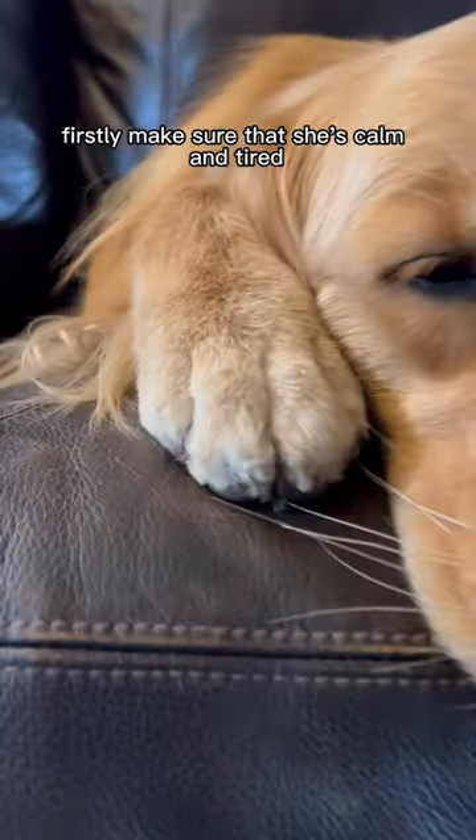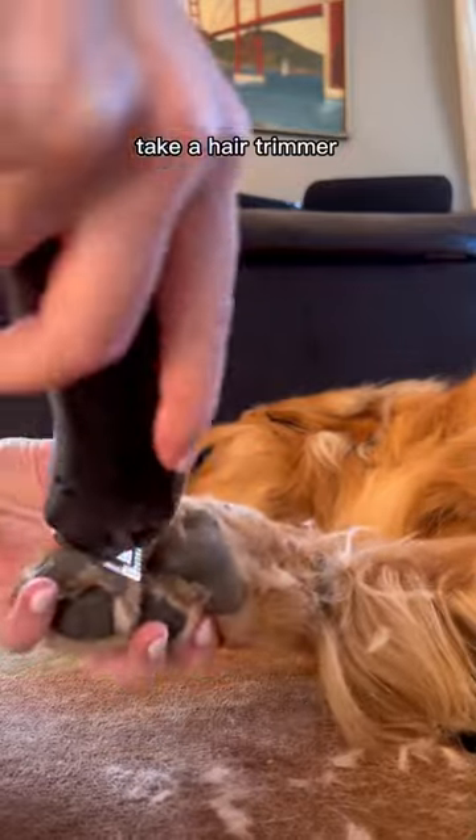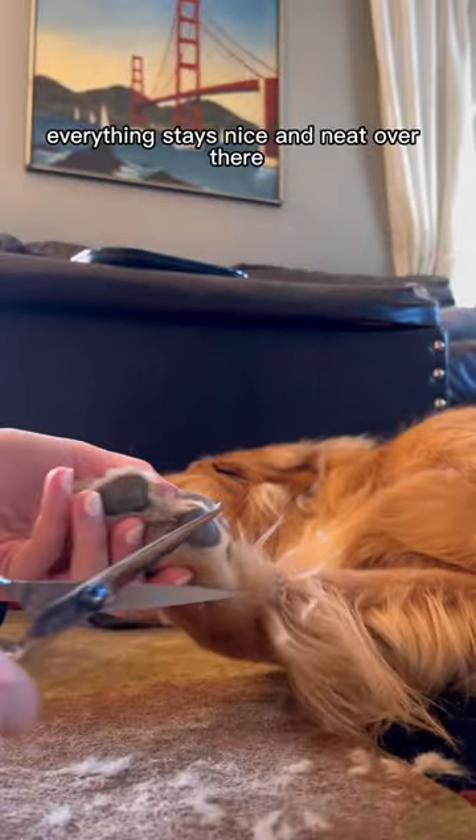How I trim Skylar's paws. Firstly, make sure that she's calm and tired. I get her into a relaxed position, take a hair trimmer, and trim the fur between her paws to make sure that everything stays nice and neat over there.